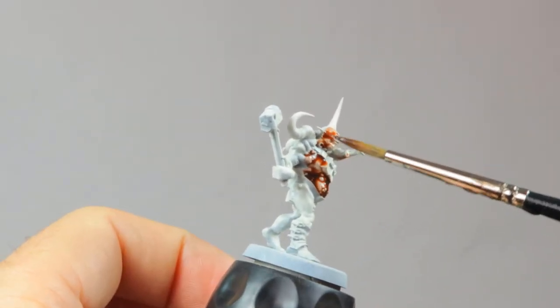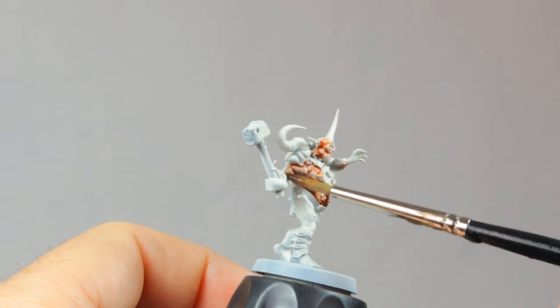I'm starting with the biggest surface on this Poxwalker, and that's his skin. It's all done in Gilliman Flesh.